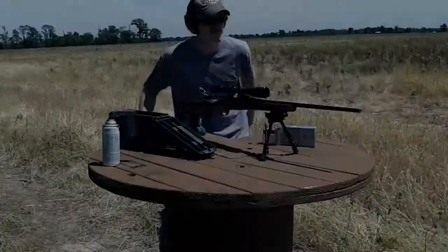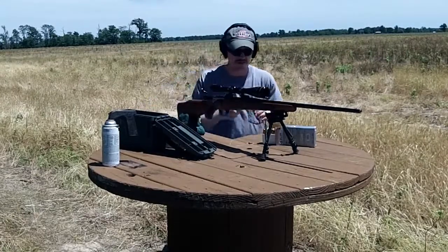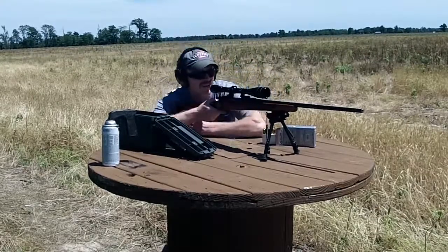All right, we're out here at 200 yards. Shot five shots and that's about a six inch group. I think the gun's definitely liking the lighter bullets, so we'll send a few more here. I scratched about three X's in that target to aim at, so let's shoot some more of these 75s at 100 yards and see how they do.